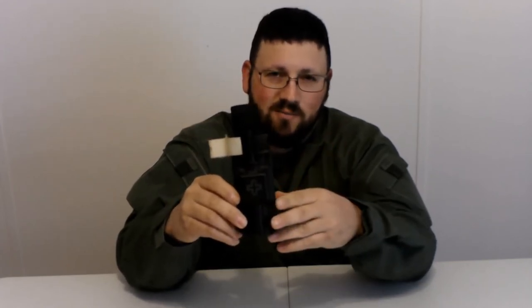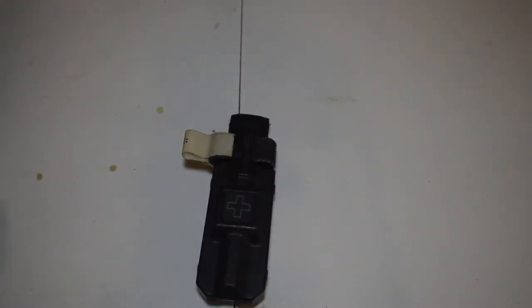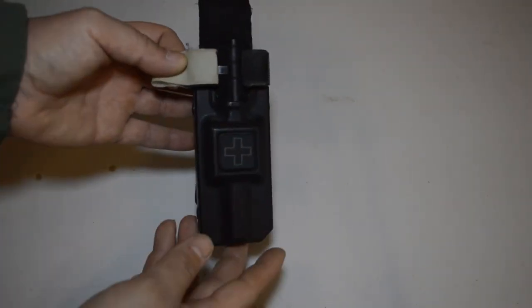Now let's switch and I'll give you a close-up. I hope you guys enjoyed the video. All right, give you a little bit of a close-up here — I do apologize for the lighting.